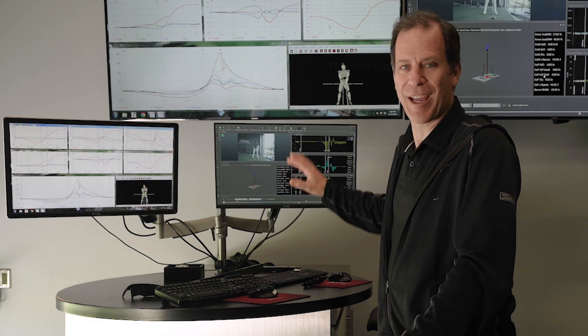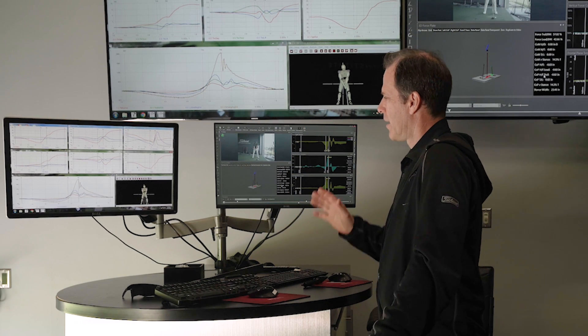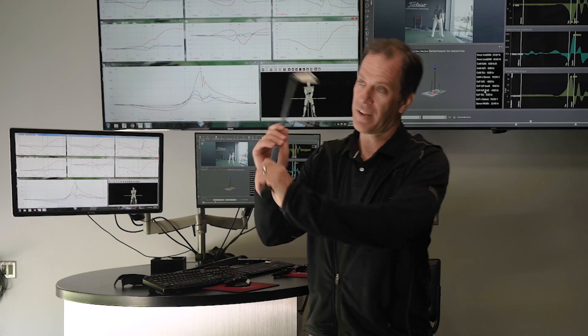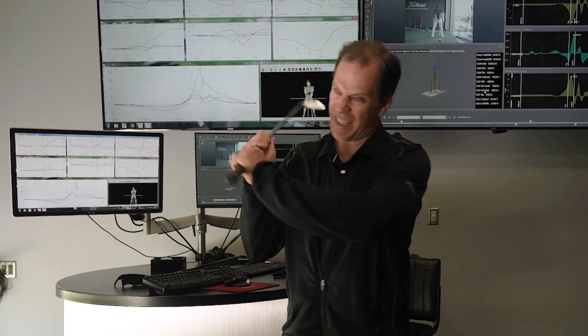If I look at his torques or his ground reaction forces and how he uses the ground, this is kind of interesting. If you want to move a club really fast, you want to create power. Power is torque times angular velocity. So, move the club really fast — that's angular velocity — and apply a lot of torque to it.